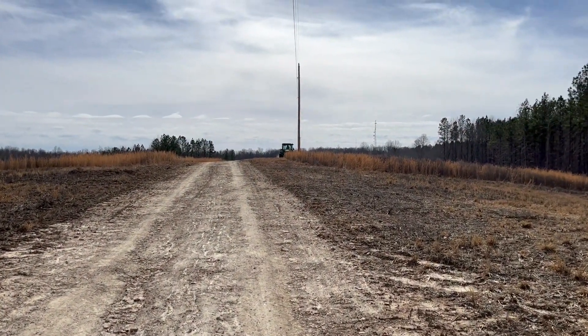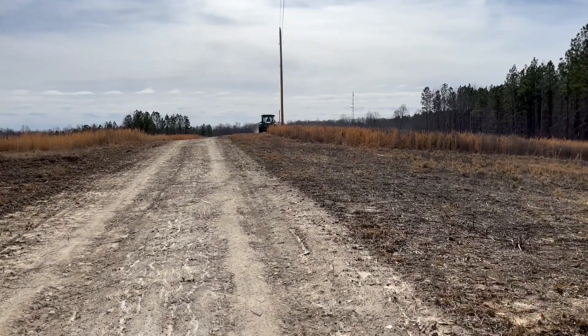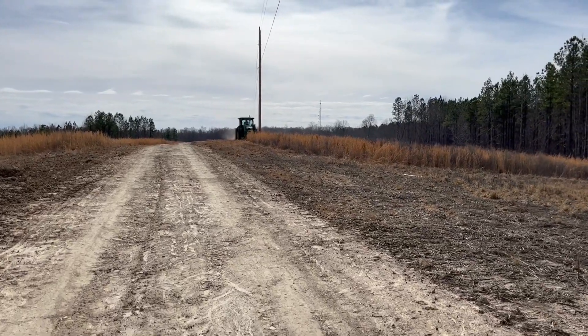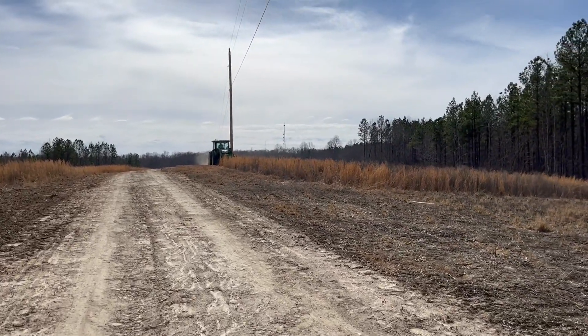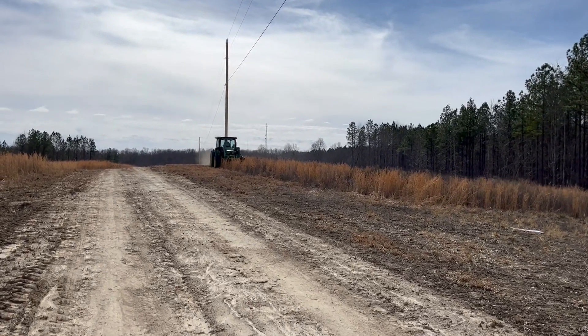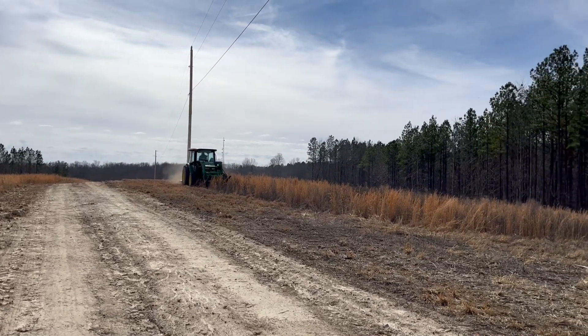Chris is out here mowing the lawn today. It's really cool. We'll disc it or till it up, then disc it, and then seed it — instead of burning it this year.